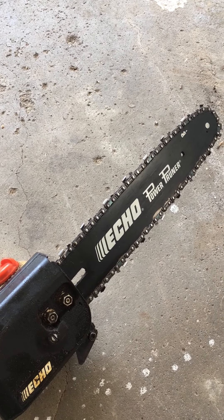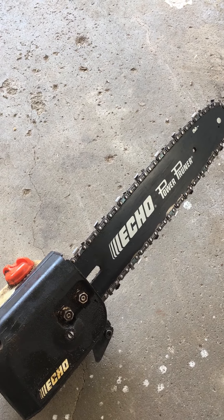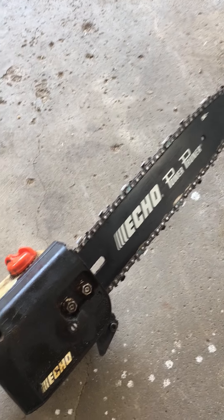So you're using the power pruner and the chain quit spinning. Now what? Step one: don't panic.